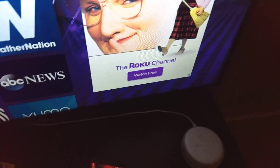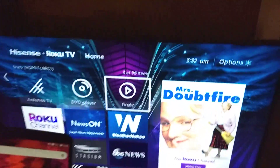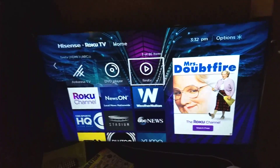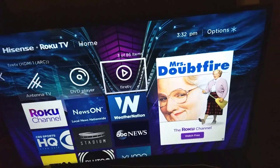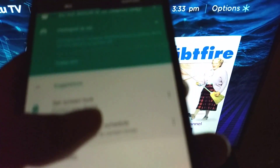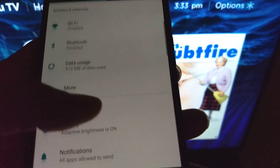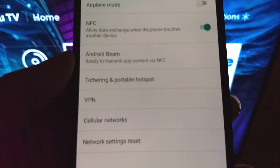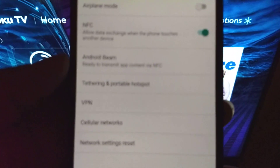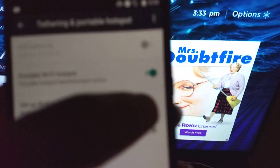Let me show you guys how to hook up your mobile hotspot on your phone to a smart TV like a Roku or Fire TV. It's basically the same setup — you have to go through the settings. Get your phone, go to Settings, find Mobile Hotspot. Go to More or Mobile Network, then find the option called Tethering and Portable Hotspot and tap on that.